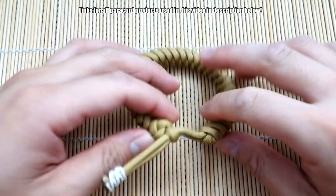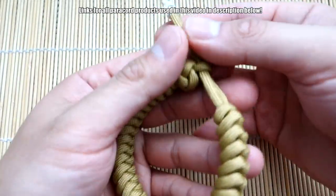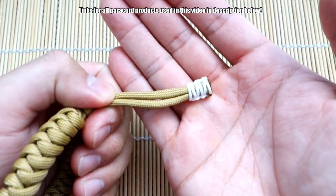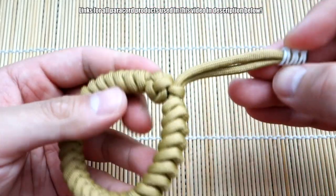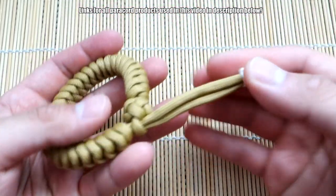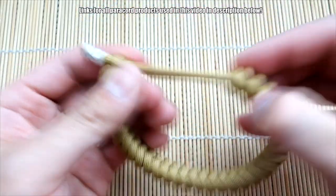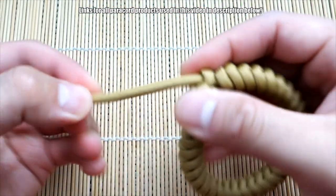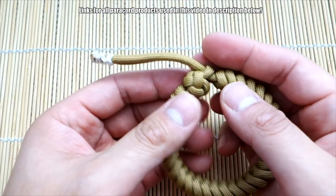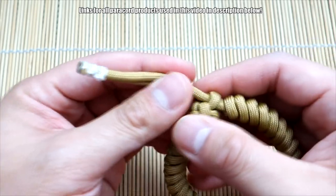Okay, and there we have it folks — we are finished! This alternate method Mad Max Snake Knot is done, got the little tab there. Of course you can always tie the diamond knot at the end if you want that kind of double diamond knot look. I kind of like the microchord tab just because it's a bit more slim, a little bit less clumsy — not that it really is, but I just like the look of it.